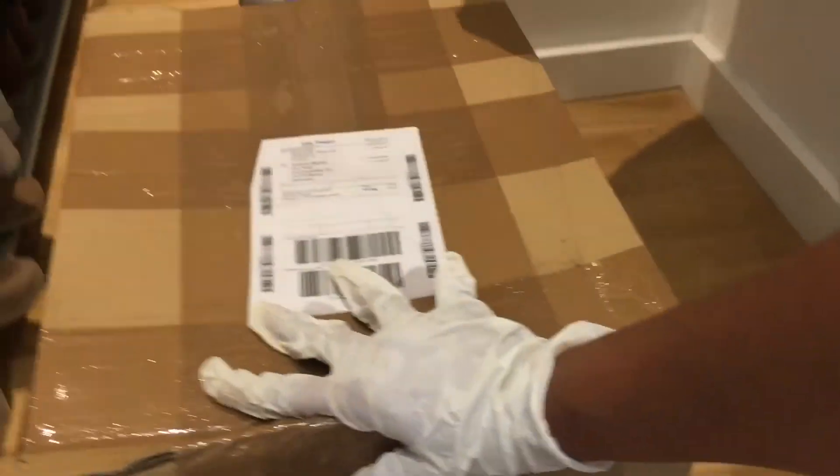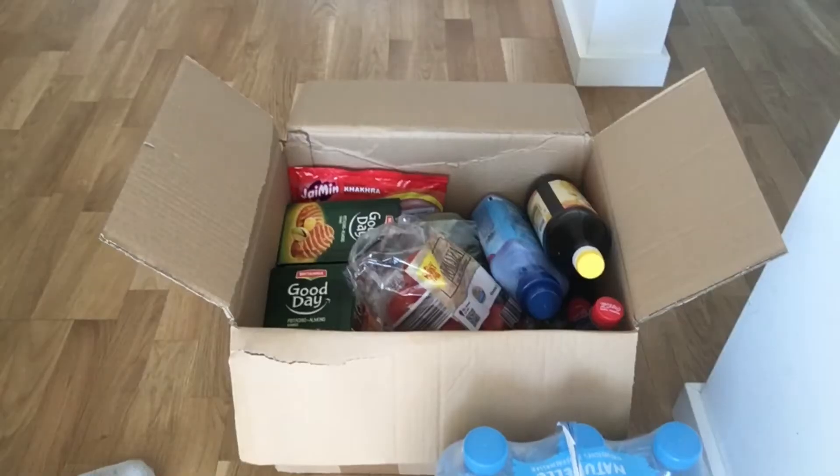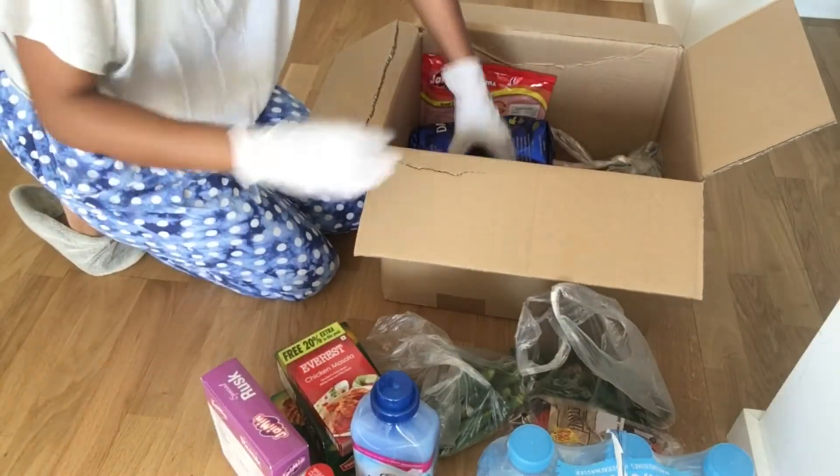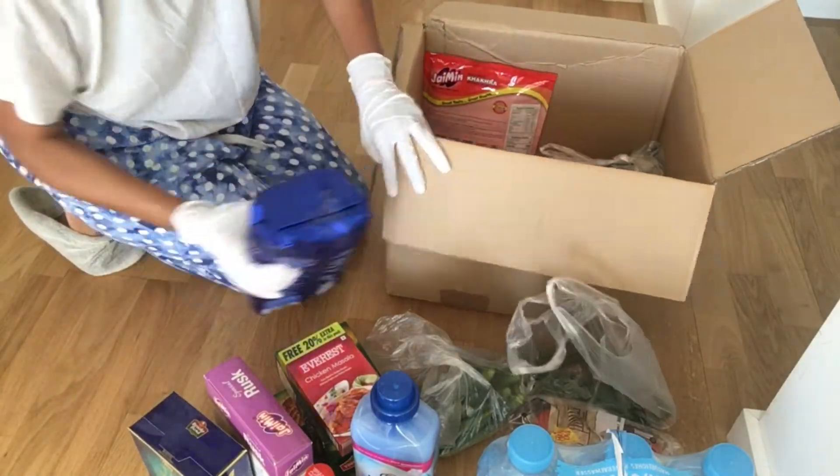After applying the spray on this packet, I will put it in a separate store room and after 24 hours I will open it. After 24 hours, I have opened my packet.